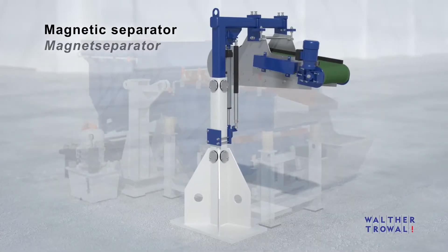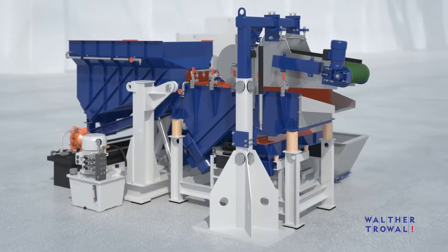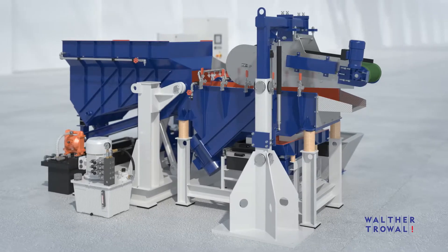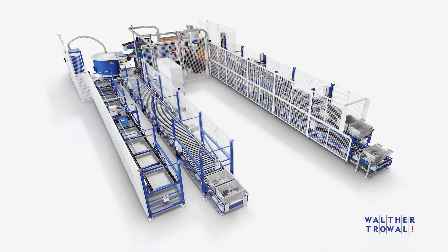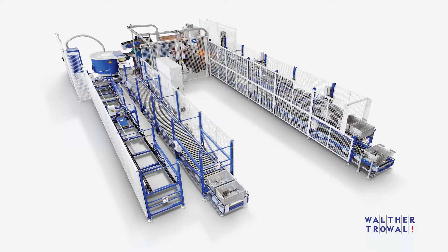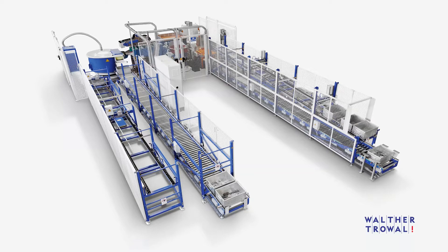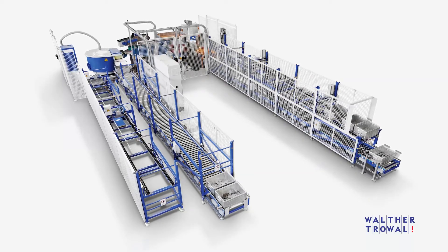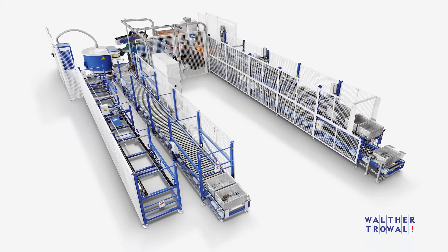Ferromagnetic workpieces can be separated from the media with an optional magnetic separator. In combination with various types of material handling equipment and PLC controlled process stages, the Trowal double batch centrifugal disk finishing machines can be expanded into fully automatic and highly efficient production units, facilitating their integration into fully automatic manufacturing lines.